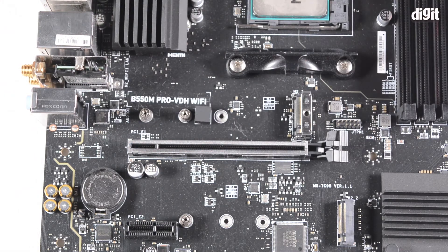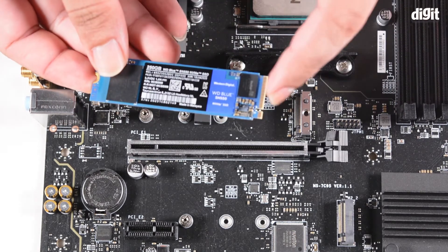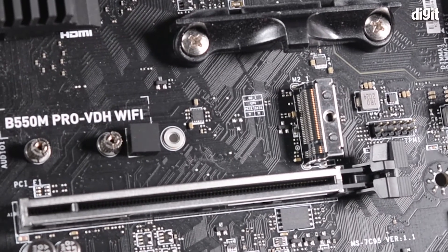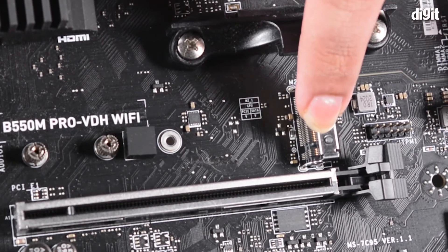To install the SSD, first take the SSD and look at the notch that is present. The notch must align with the notch present in the motherboard. In this case, you can see at this edge there's a notch that aligns with the SSD.